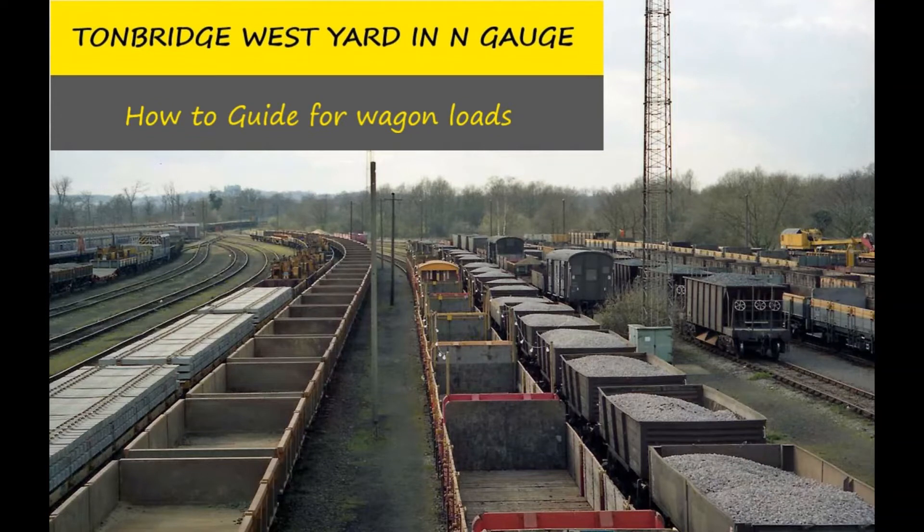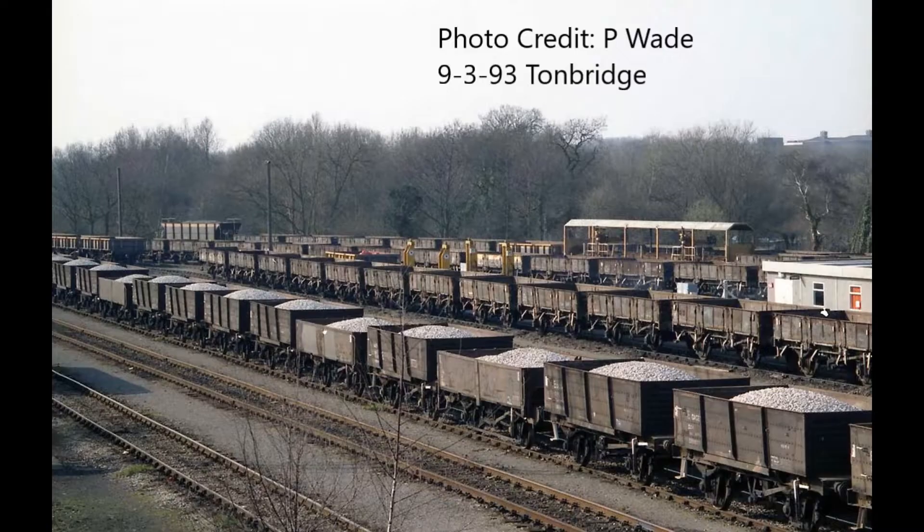Hello, welcome to the next episode where I'm going to be looking at things for my loft layout Tunbridge West Yard. In today's episode I thought I'd start looking at some of the wagons that I've produced, and more specifically the wagon loads and how I went about producing those wagon loads. You'll see over the next few clips just the basics of how I've produced those items and how potentially you could produce your own items at relatively low cost with quite simple tools. I do have to thank Paul Wade again for the photographs he supplied - they've been obviously invaluable to allow me to copy those wagons into my own models.